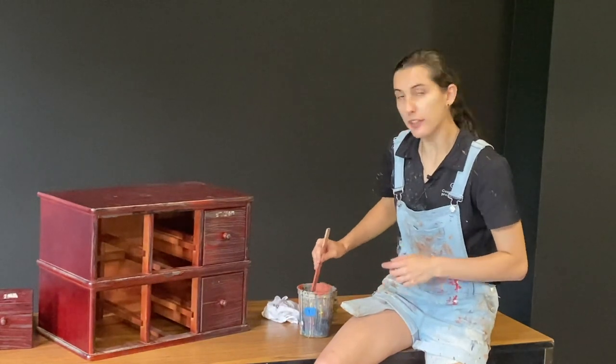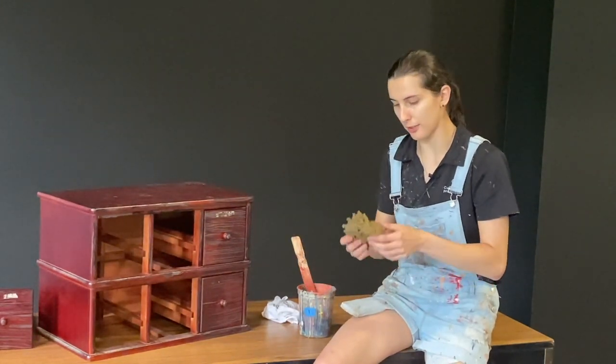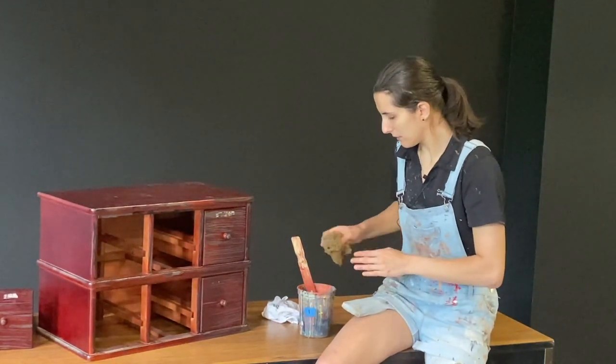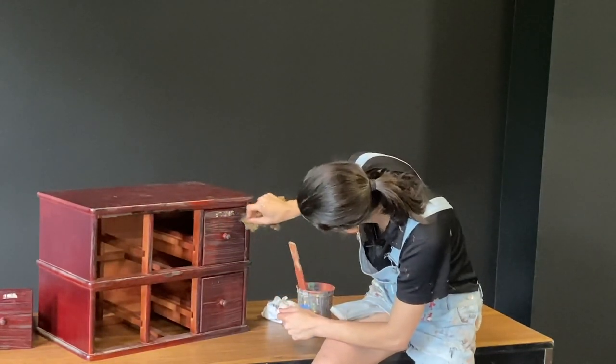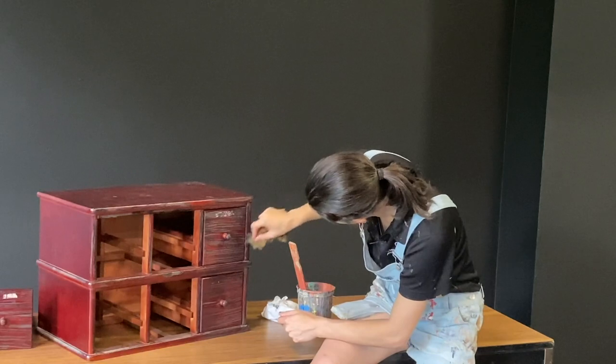Once you've decided where you're going to put the paint, take your sea sponge and lightly dip it in. Then just lightly dab wherever that grime would naturally collect.